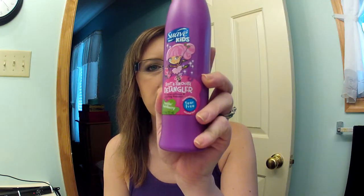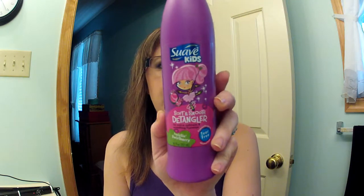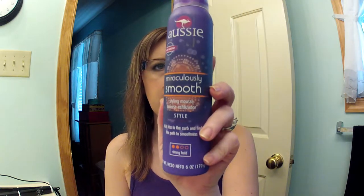Hello, I'm back and I'm going to do a quick flat iron tutorial on my hair. The first thing I did when I got out of the shower was use the Suave Kids Soft and Smooth detangler in Twirling Strawberry. This is just a light leave-in conditioner that helps soften and detangle your hair. I also used the Aussie Miraculously Smooth styling mousse, and I really like this mousse.